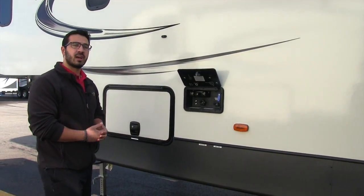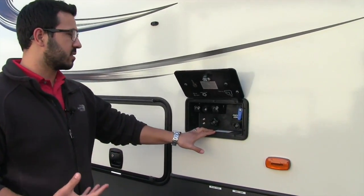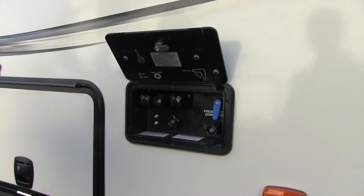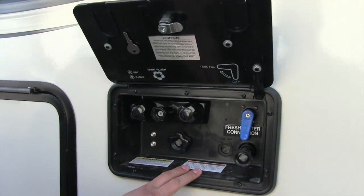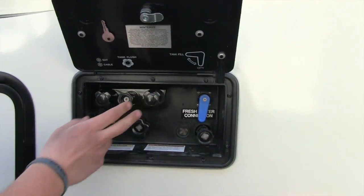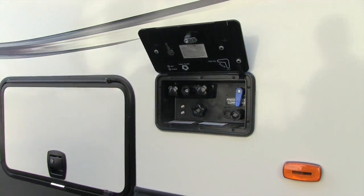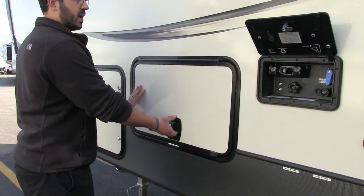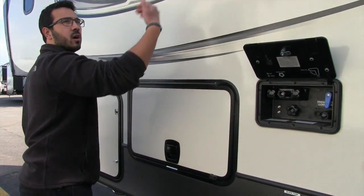As we move to the off-door side, a couple of things to show you. One is your docking station — they have conveniently located the majority of your hookups right here. You see you have your water connection, which you can adjust to quickly go from city water to tank fill. You also have your outside shower as well as your black tank flush. Right next to that is the pass-through — this side has a magnet so it goes all the way up, nice and easy.